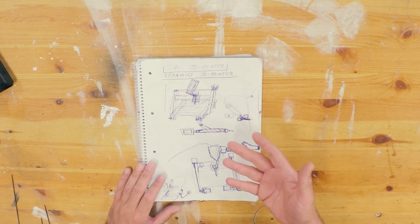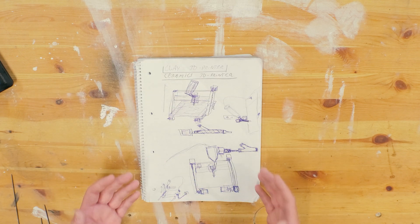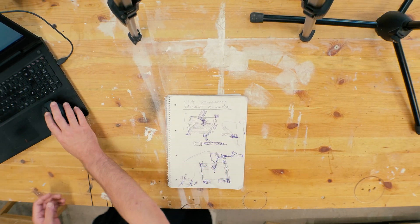I have made some preliminary drawings and a parts list, but I made a new version of this on my computer in Fusion 360. So let's go into the computer.